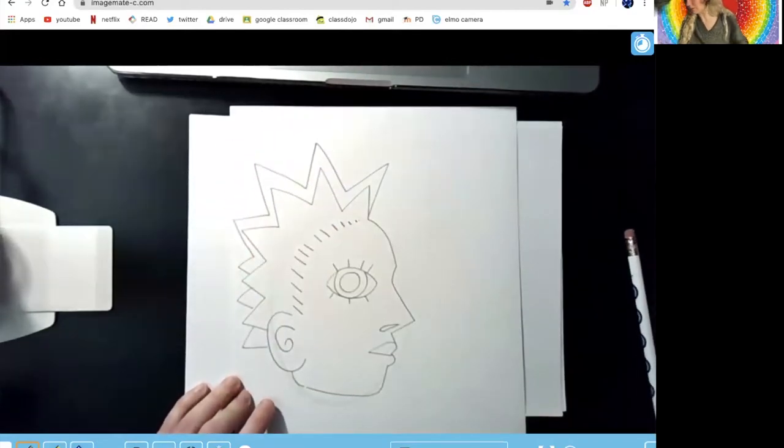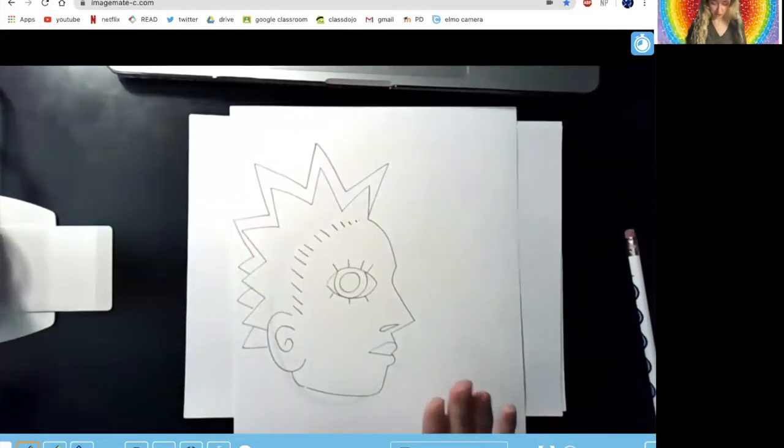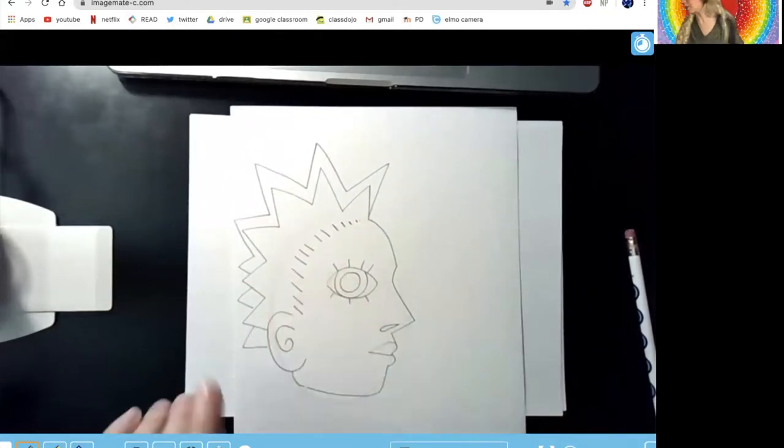So next, what I'm going to do is I'm going to ink my artwork. After I've drawn just one face, I'm going to ink my work. I'm just going to use a black marker.